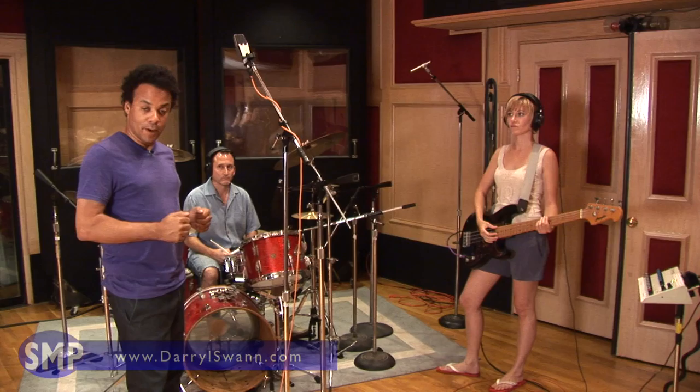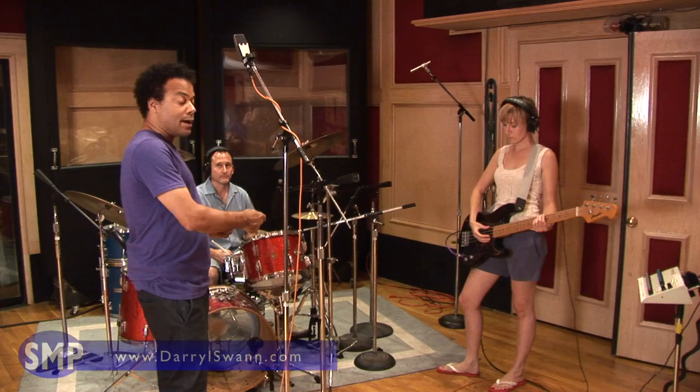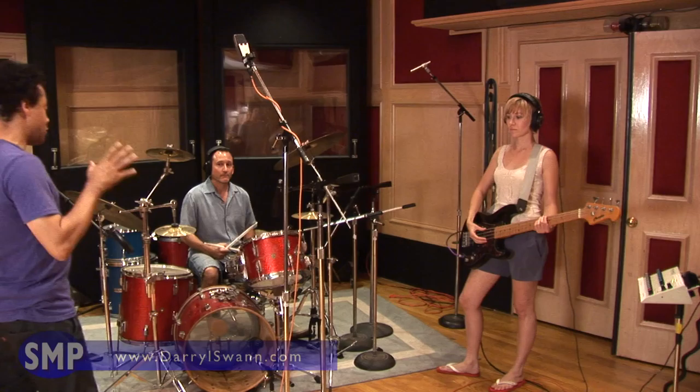So we have Jeff and Tara here on drum and bass, and we're going to show you a groove that's working together — kick drum and bass line wise — and then we're going to stop and play you a groove that's not working together. So Jeff and Tara, if you would play the groove that's working together for us.